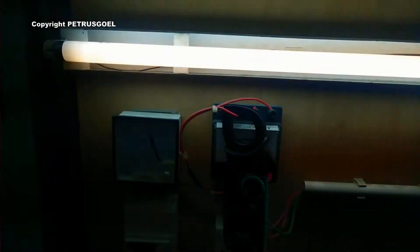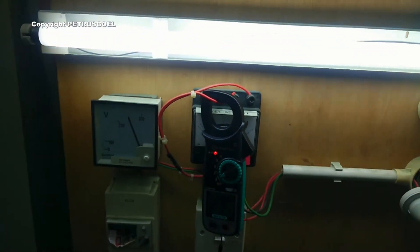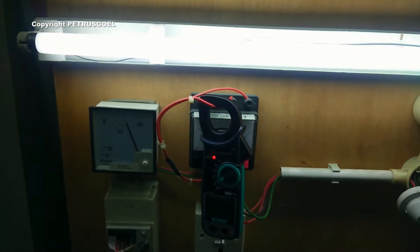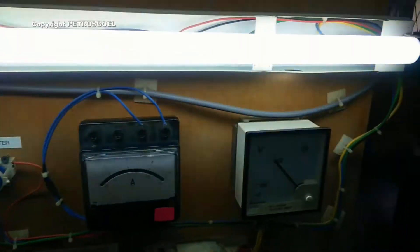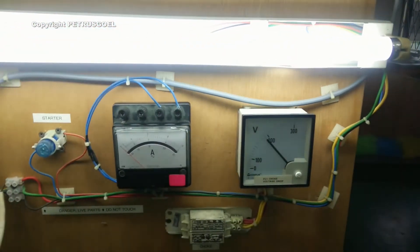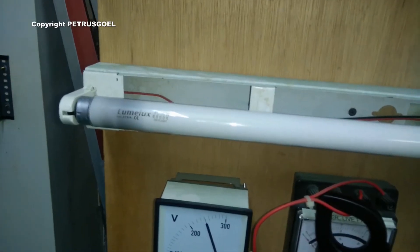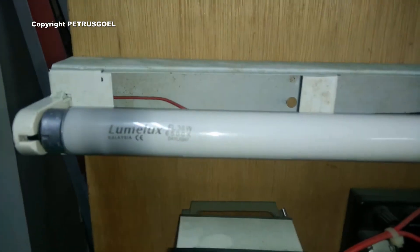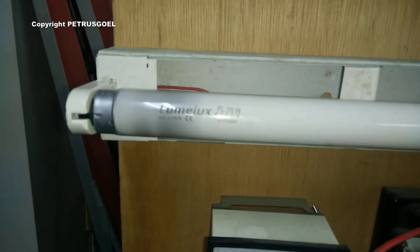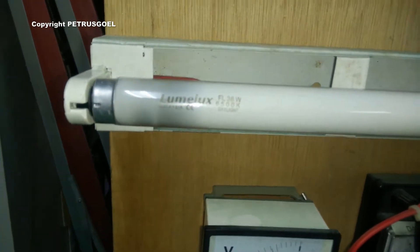This is a 36-watt fluorescent light. I'm going to replace this tube using a faulty or blown bulb and we'll see the current difference. So now I have one unit of a faulty or blown 36-watt bulb.